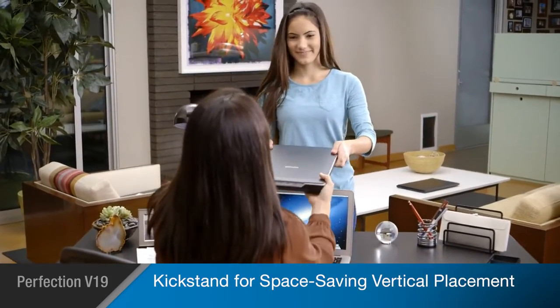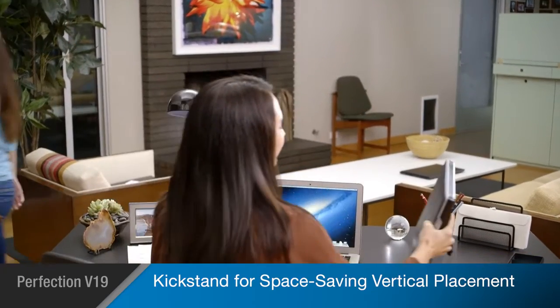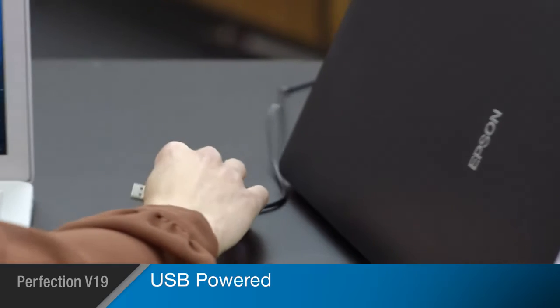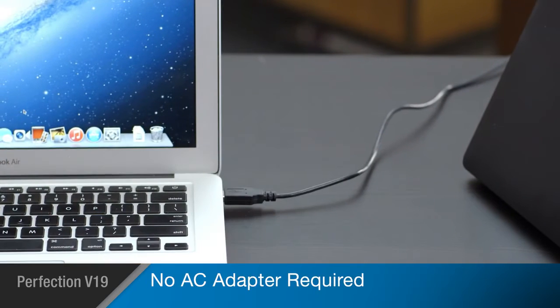The V19's Practical Kickstand feature allows you to set it upright for space-saving operation and storage. And with its easy USB power connector, it's portable enough for you to scan from any computer in your home.